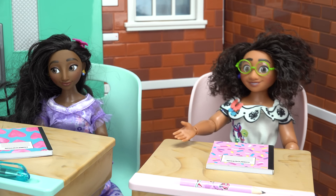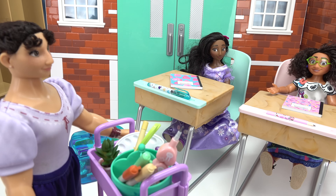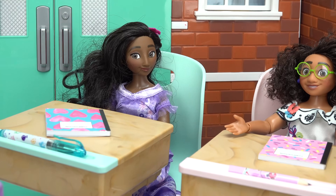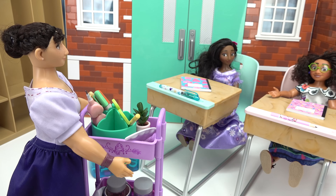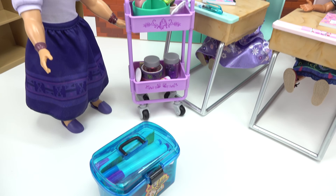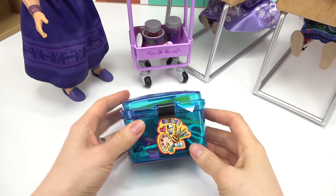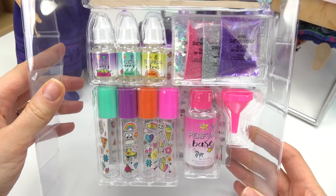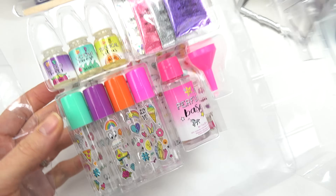Something smells really good! Hello girls, today is craft day. I wonder what we're gonna make — probably something that smells good. Caboodle fans, welcome back to my channel! We've got these cute caboodles. Let's see what we're gonna make today — we're making perfume!